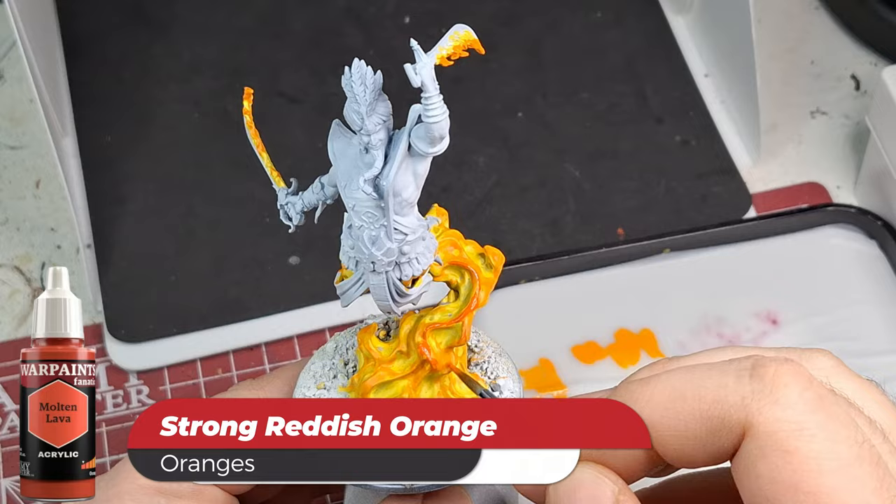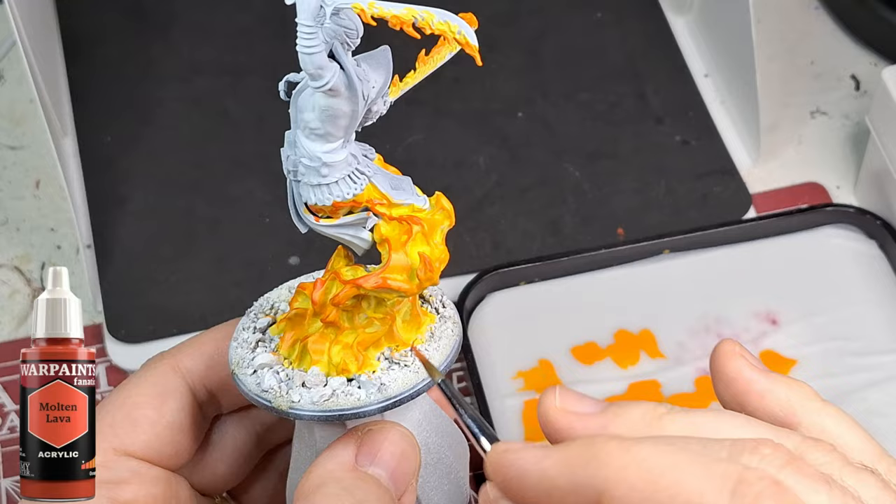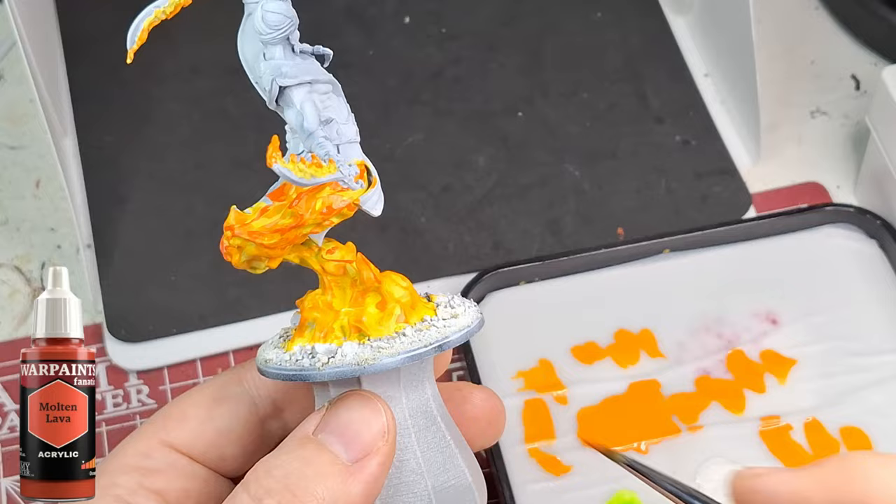The next color we're using is Molten Lava, which is a strong reddish orange. This is going to be just for the higher edges of the flames. I also watered it down quite a bit on the wet palette just to get those edges and keep some of the under colors showing.